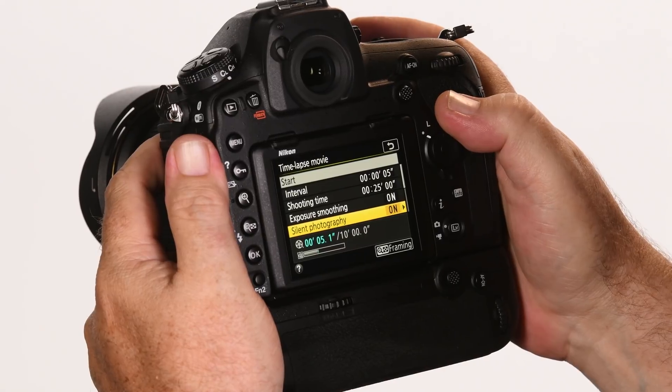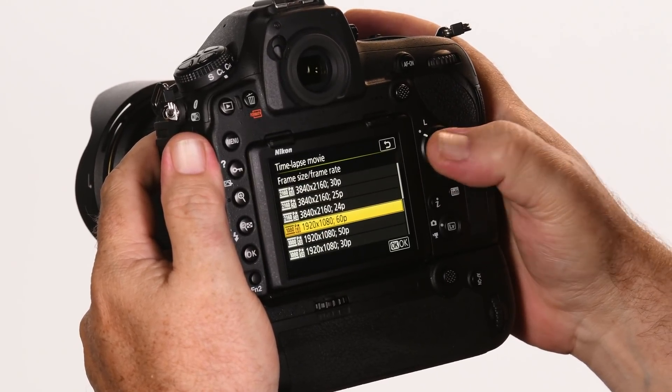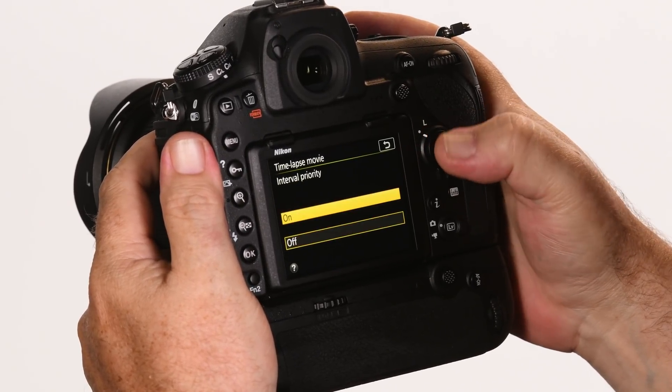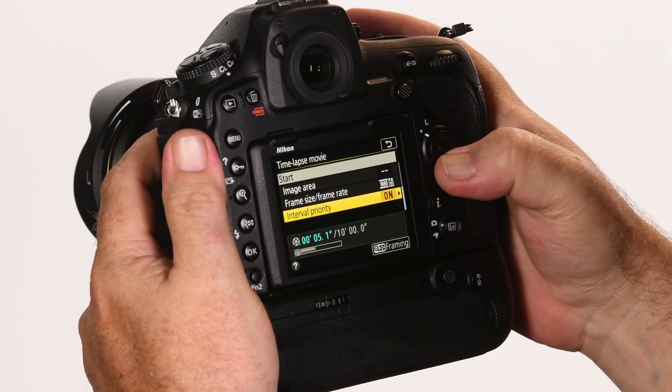This also reduces wear and tear on the camera. I can set the image area, frame size, and frame rate from within this menu, and I can also set the interval priority, which allows the camera to skip a frame if the exposure goes too long in an automatic mode. It's a great feature — check it out!